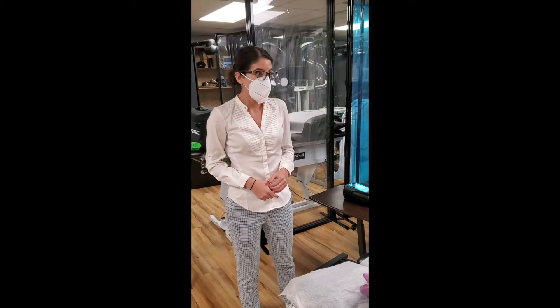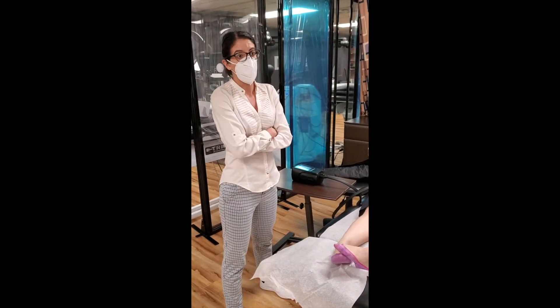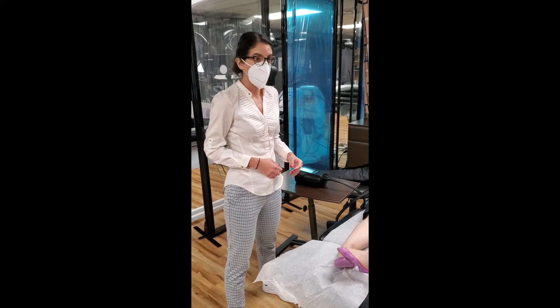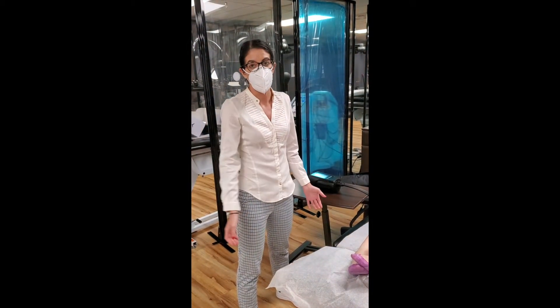We got this upper extremity unit because we started seeing more patients post breast cancer, esophageal cancer, or throat cancer who had radiation treatment and ended up developing inflammation in their upper extremities.